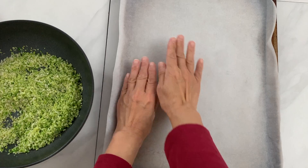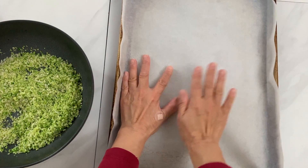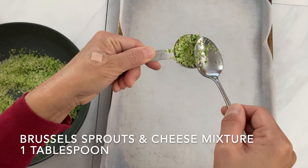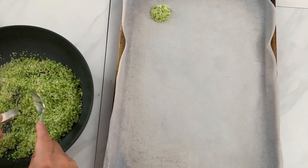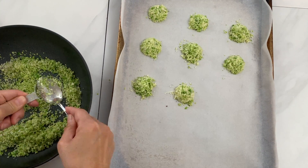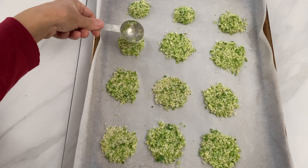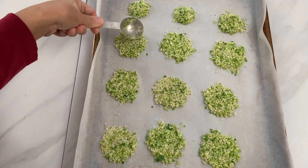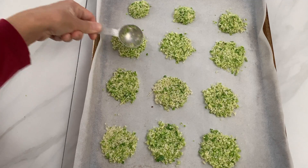Place a piece of parchment paper on a baking sheet. Place one tablespoon of the Brussels sprouts and Parmesan cheese mixture onto the baking sheet. This recipe will make about 21 chips. Use the back of the measuring spoon to gently press them into flat circular shapes.